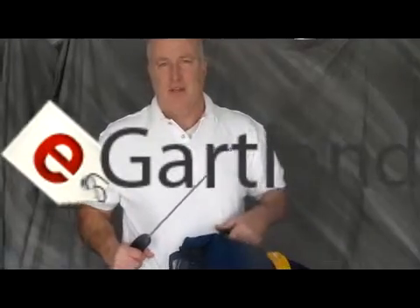Hi, this is Ted Gartland from eGartland and Associates. I'm going to give you a quick update as to how to set up the Bacharach PAGM.